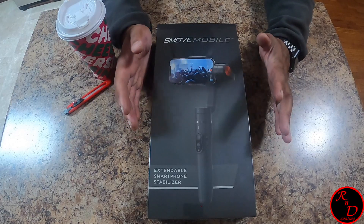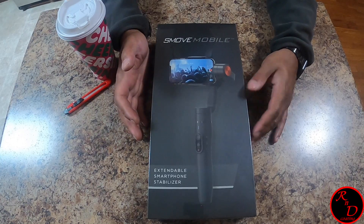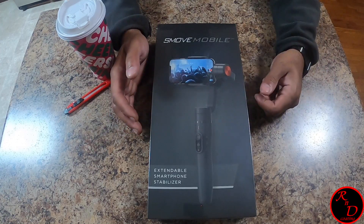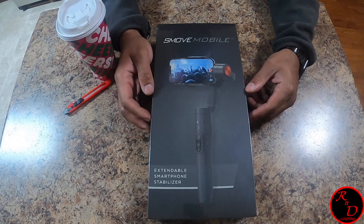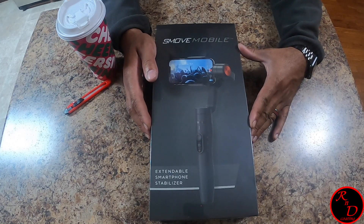I want to actually use it because I would use it more on an everyday basis. Obviously you can use your phone with it, and that's kind of where I'm going. My phone is a typical iPhone 10R, nothing crazy special, but it's got a decent camera. So let's get to unboxing this bad boy.